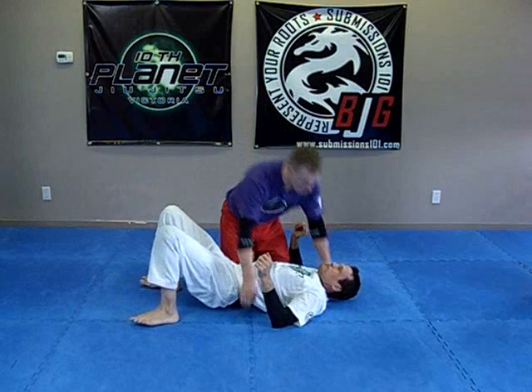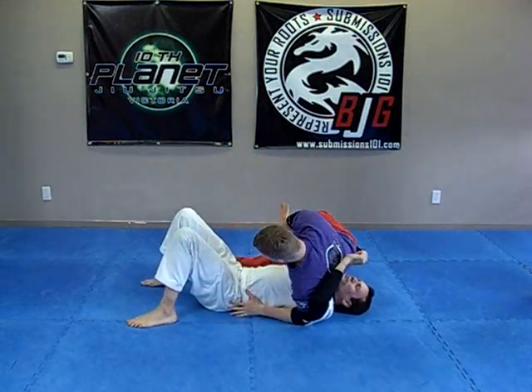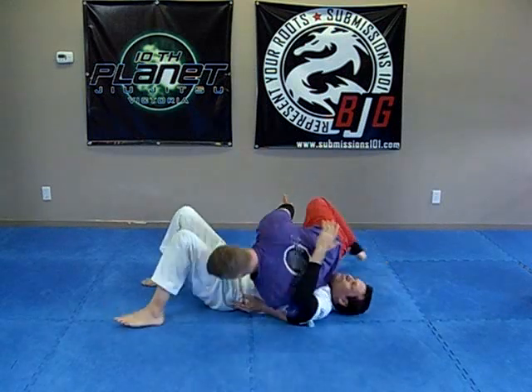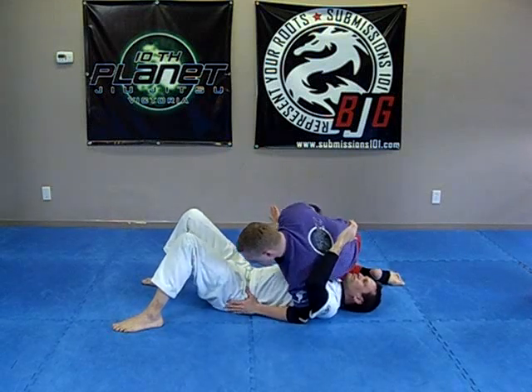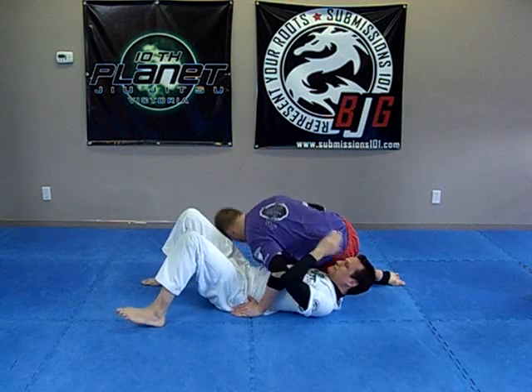Switch again — one, two, swing, up. Don't pull too hard because I don't want to dump myself onto the ground. So what I do is: I'm here, just lift my hips, close, hugging, ear to his hip, pushing down.